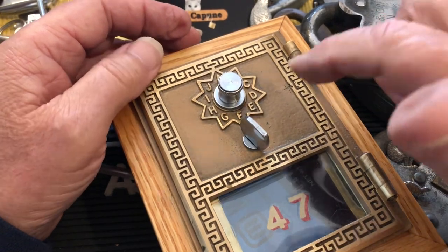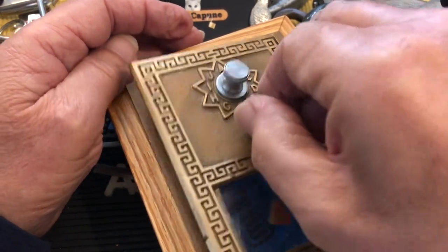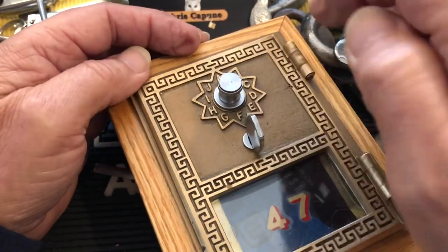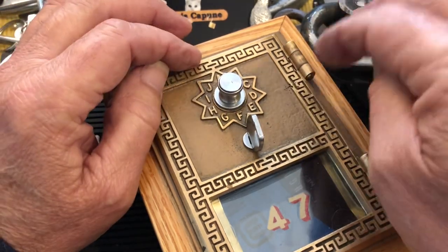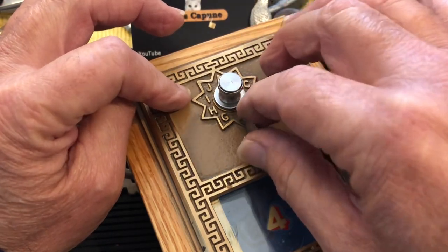Hi there, Chris here. This is the P.O. box I use for all the Suki giveaways — that was video number 90 when I first showed this. Someone asked: if you don't have the combination, can it be decoded, or how do you figure that out? So we're going to try and see if I can feel it.